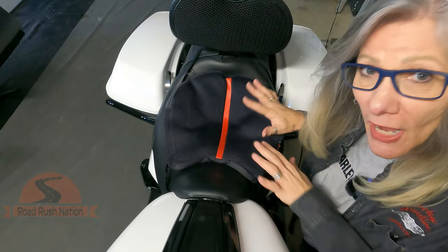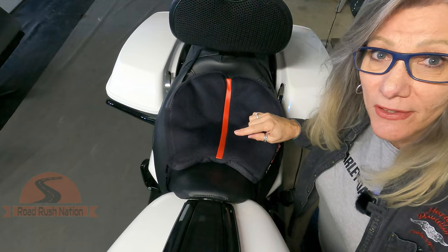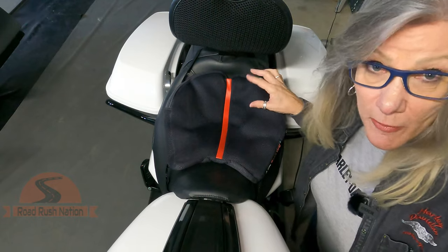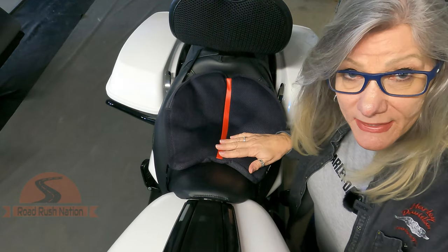Well, I discovered a great product that I've been using for four or five years that is fantastic for your long rides. It's called the Air Hawk Seat Cushion. You may have seen it or heard of them. They are not cheap, and I'll tell you why, but well worth it. I'm going to tell you why I discovered this product.